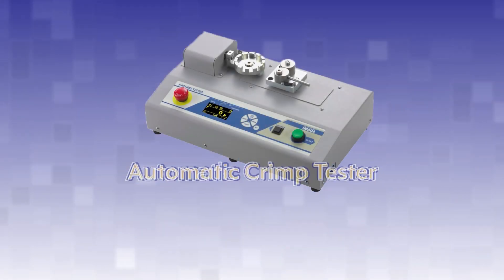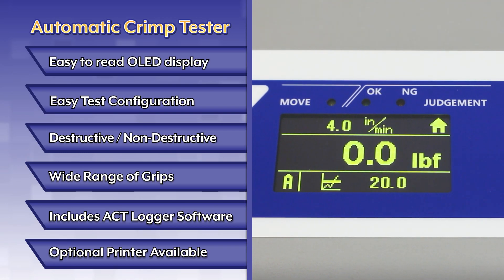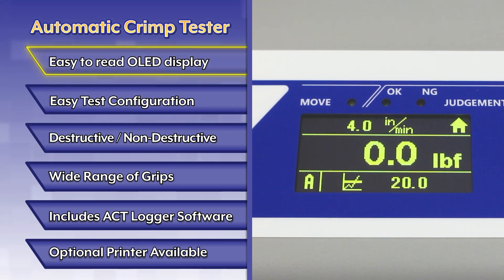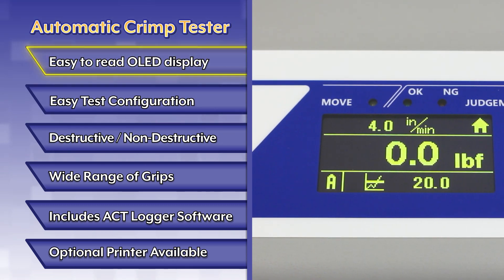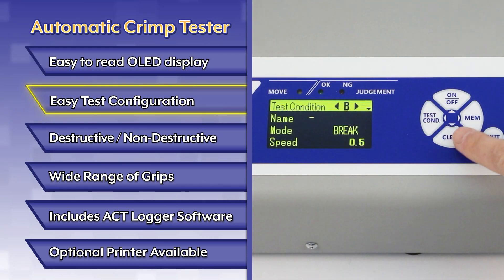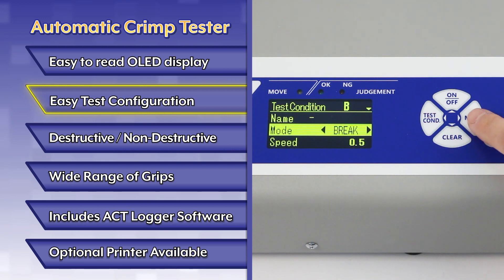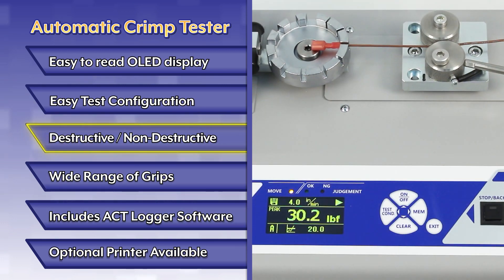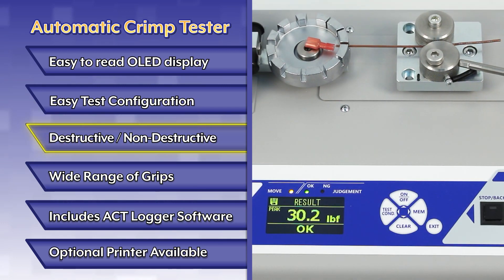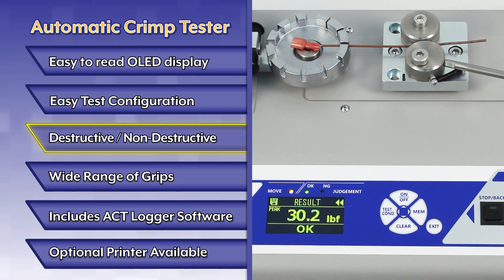Introducing the Automatic Crimp Tester ACT-220. The easy-to-read OLED display is visible in low-light environments. The ACT features simple test configuration via the menu-driven interface. Conduct destructive and non-destructive wire crimp tests with LED indicators for go-no-go testing.